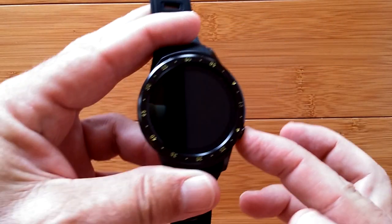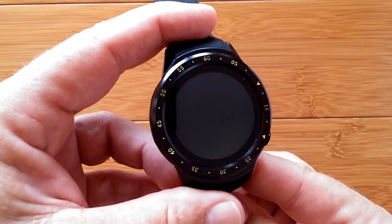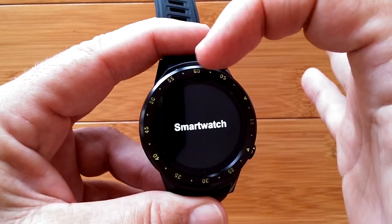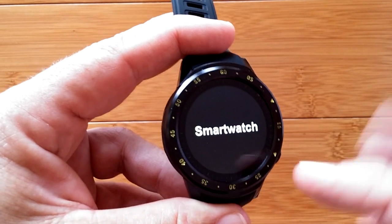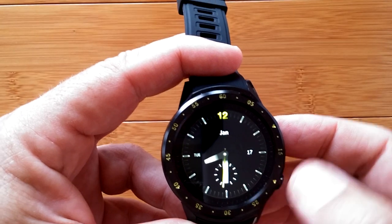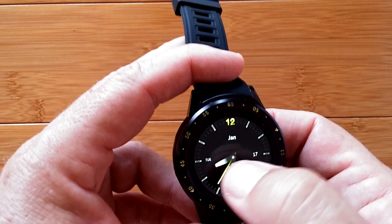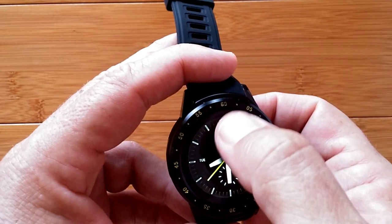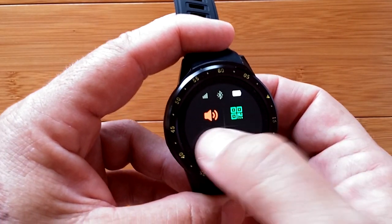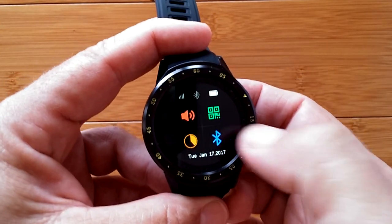With one button, it's not too hard to figure out what to push to activate this thing. It just vibrated and the screen lit up - now it's going through its boot-up process. Notice the bezel: it's adopted that KW88 appearance with design around the bezel and numbers at the various stopping points. There's our first watch face. Sliding down we get a quick panel; that's our brightness control, so I can set the brightness level for the video.